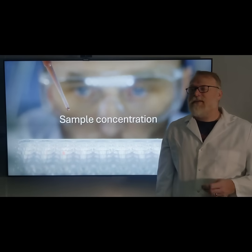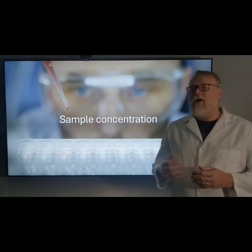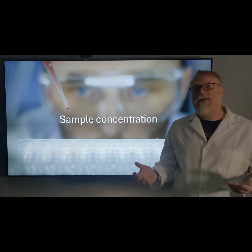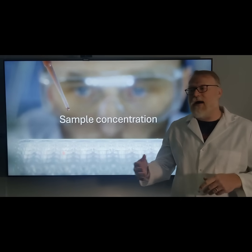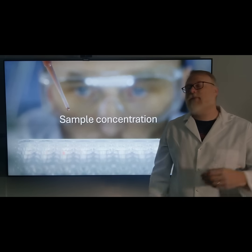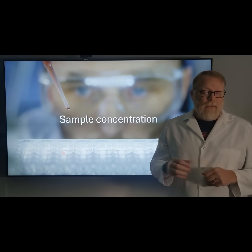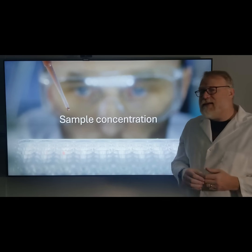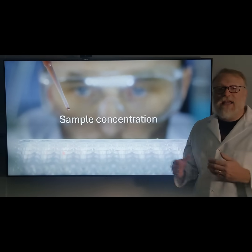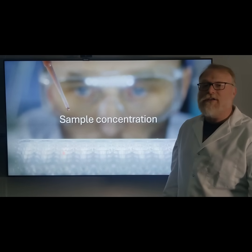The last thing we're going to briefly touch on is sample concentration. In our example, we have 100 nanograms of analyte per one microliter injection. But we can change the concentration by either diluting or concentrating — if we want less, we dilute; if we want more, we concentrate. We'll dig into that in a later video, but your GC method stays exactly the same while you adjust how much analyte is present based on concentration.